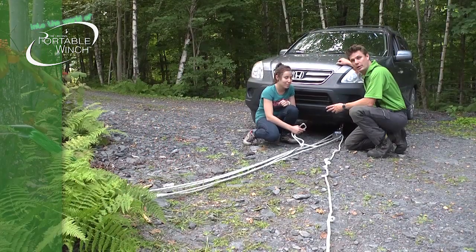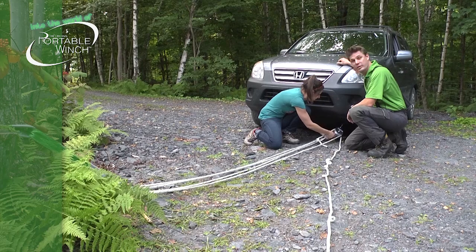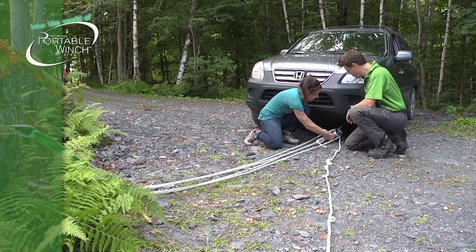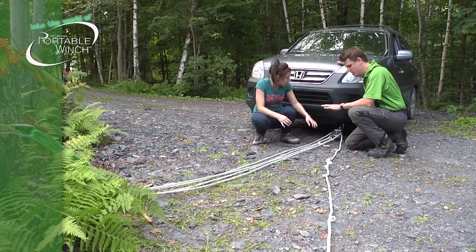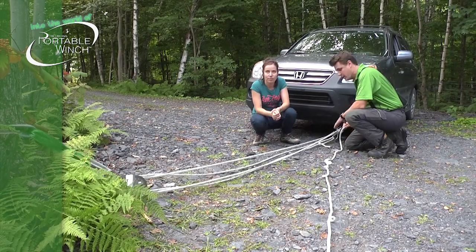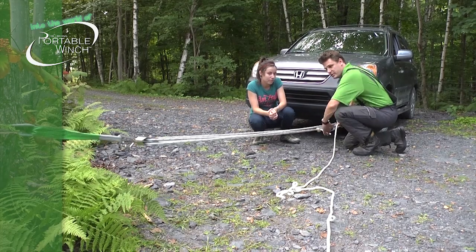So now Amélie will attach the carabiner to the pulley and lock it in position. Once the whole setup is done, you just need to make sure that everything is correct by pulling on this part here, this strand.